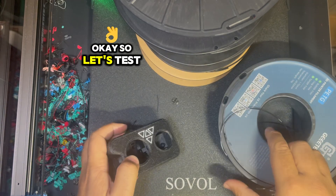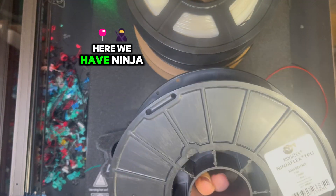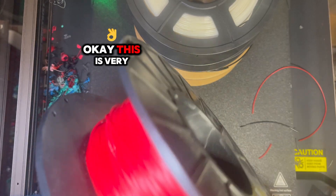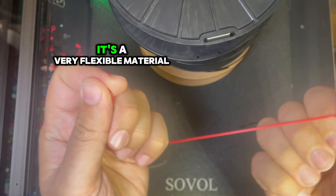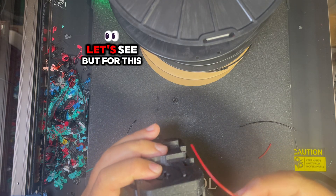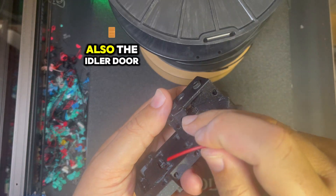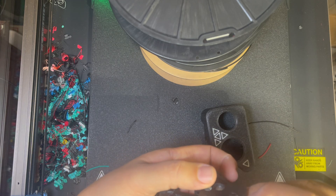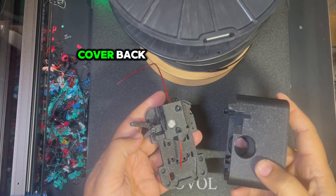Okay, let's test what we have here — this is NinjaFlex TPU. This is a very flexible material, I already have a piece here. Because it's very flexible and I haven't installed the idler door yet, I need to extrude it manually. Let me put the cover back.